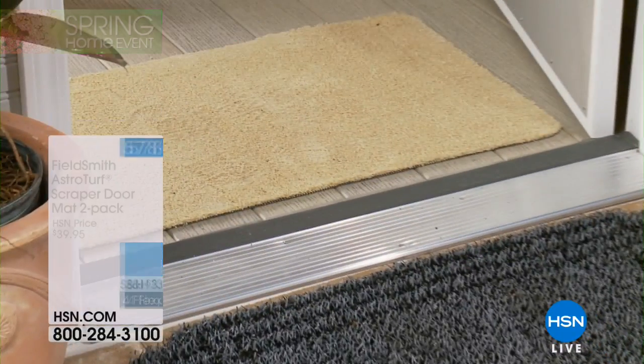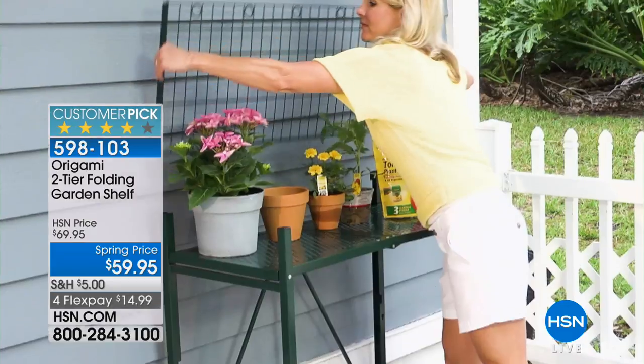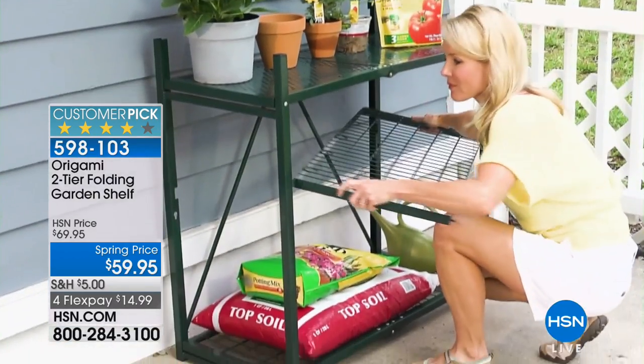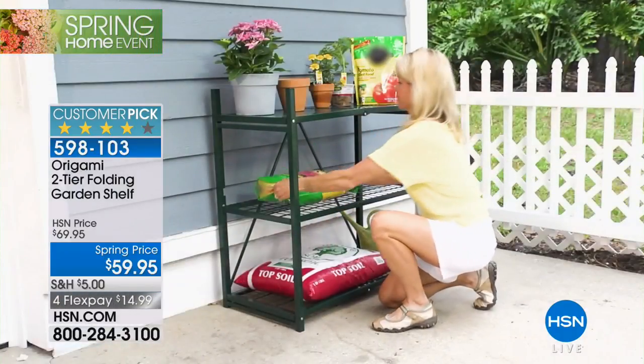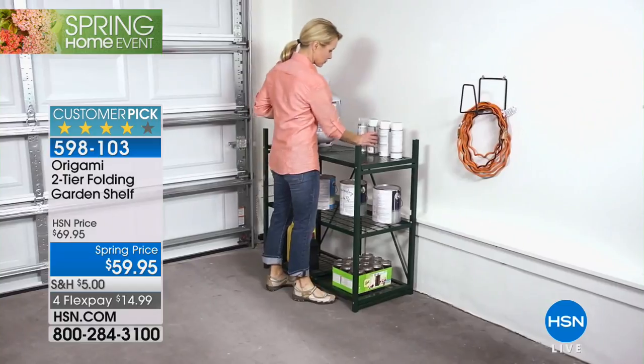We only have a few hundred of those now to go around, so pick your favorite in the evergreen or the flint before they're gone. It's our only airing of the AstroTurf and it's a fun show, so why not bring a little origami into the mix. Rebecca Wood is here with the origami two-tier folding garden shelf.